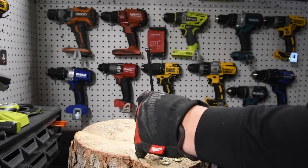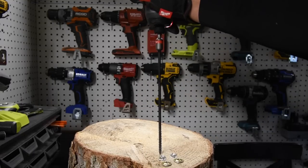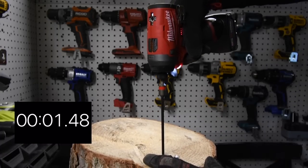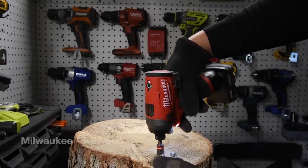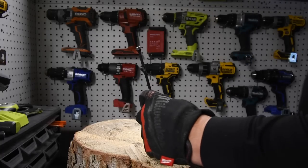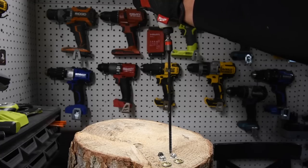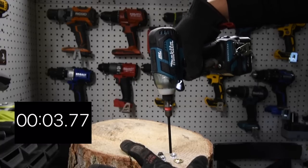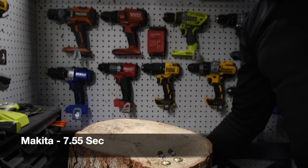And then Timberlock time. Milwaukee — ready, go. Time. Makita's turn — ready, go. Time. That is insane.